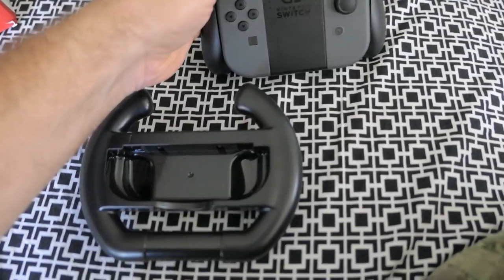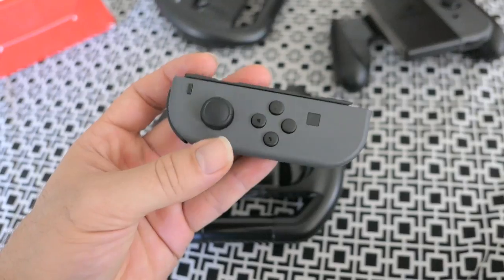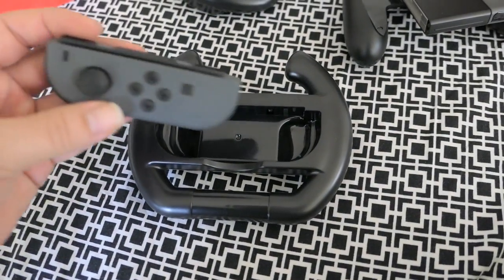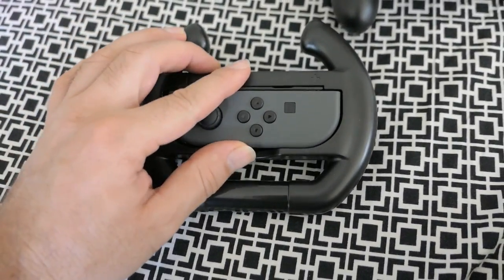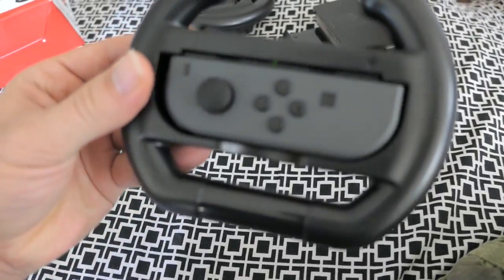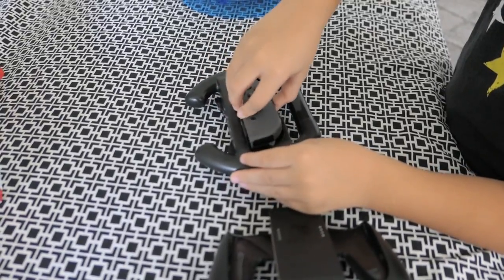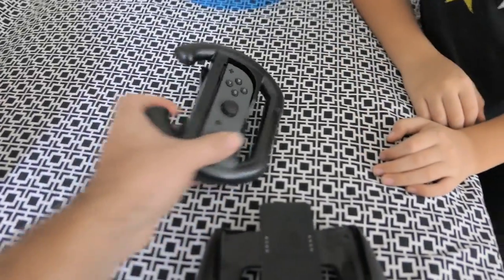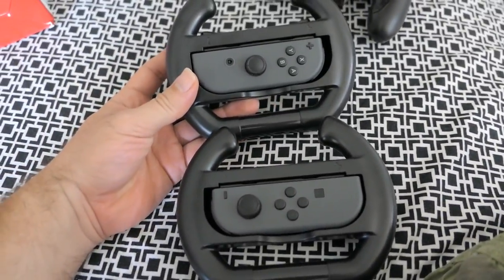Alright, let's pop in one of these controllers and see how they fit. This is the left Joy-Con of the Switch, and I'm guessing it just clicks right in. Yep, there it goes — absolutely beautiful. Go ahead Mark, put the other one in. As you can see, it's not too hard to put in; it just kind of fits in there, and that's it.